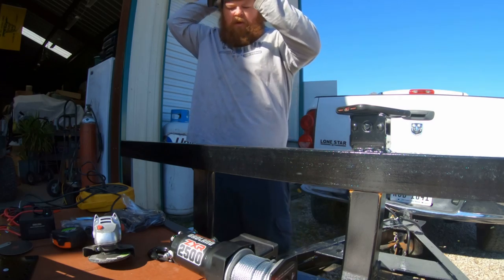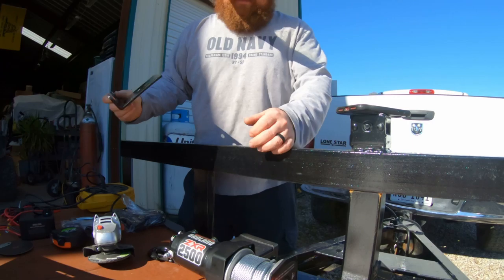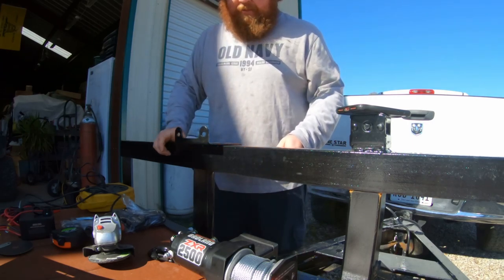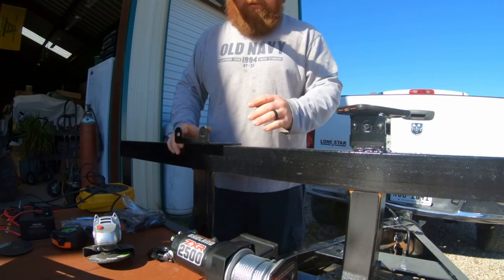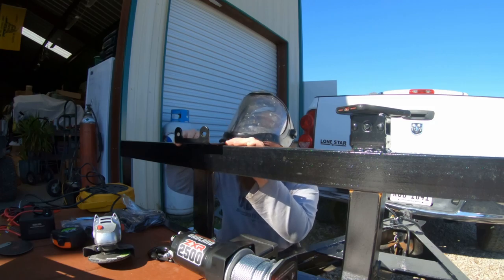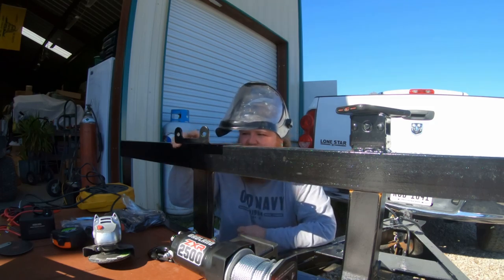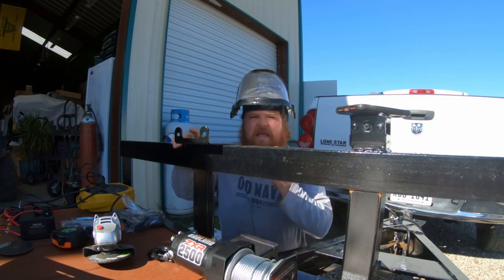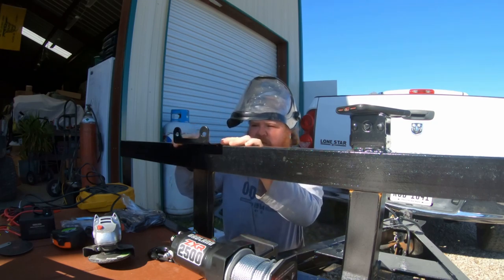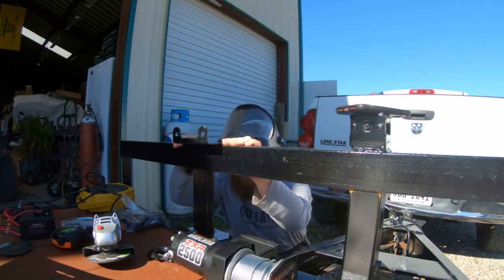Safety first — always wear a face shield. I was doing something one time and just had safety glasses on when I was grinding, and I got a piece of metal right in my eyeball. They had to use a diamond burr — I think is what the doctor said — and they had to drill into my eye to get it out. It wasn't fun, so I try to protect my eyes as much as I can because I don't want to go through that again.